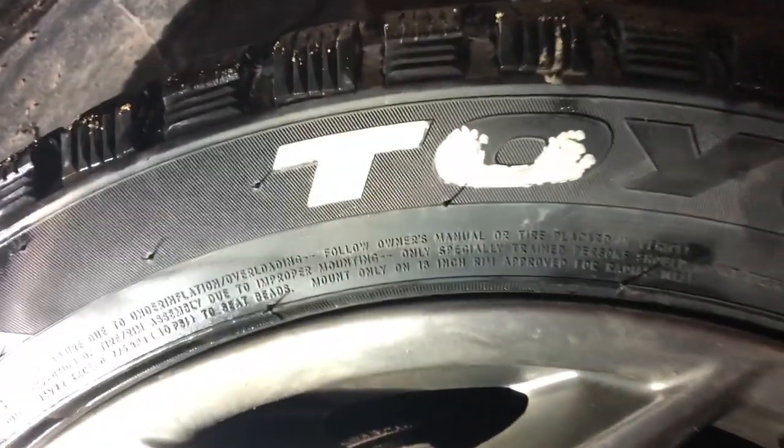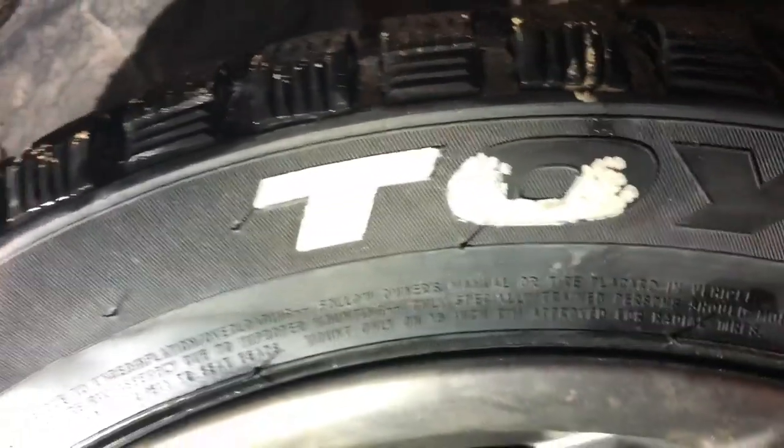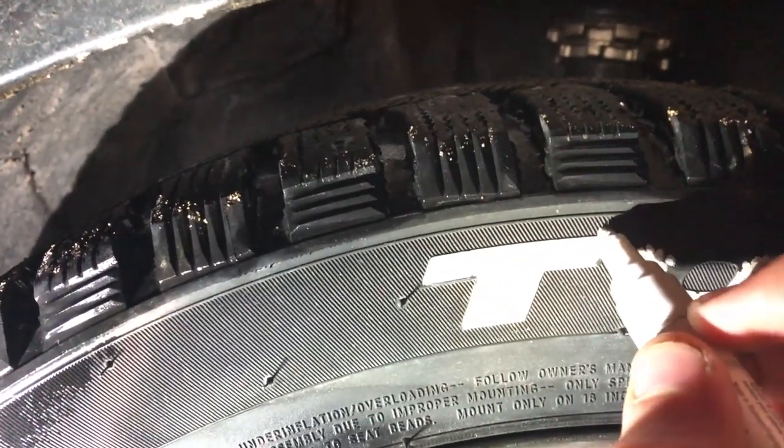I'm gonna finish up this tire and then show you how it looks. Pretty much just keep dabbing and do the outline of the whole letter. I don't know why my camera's not focusing now that I have the actual light.